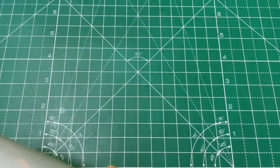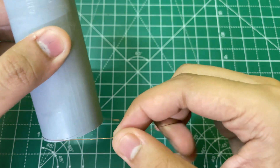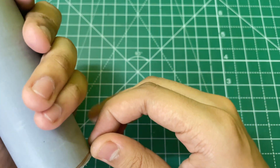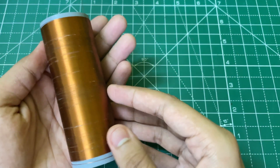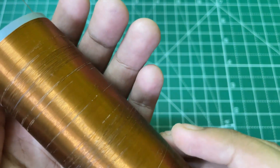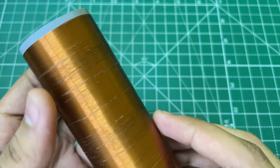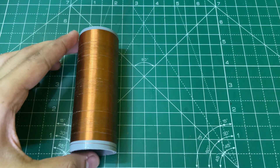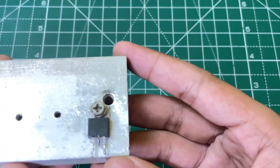Our coil is ready as you can see. Make sure that the winding does not overlap each other, otherwise it will not work properly. Now let's make the control circuit.